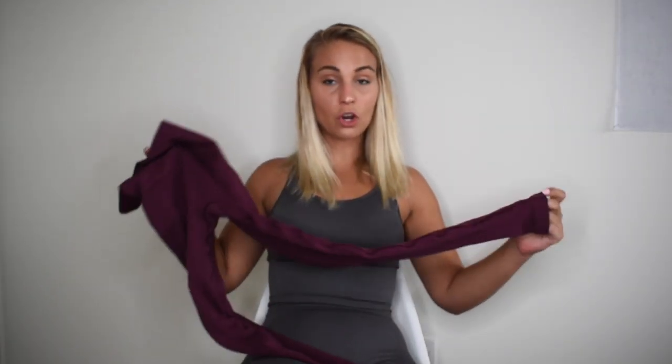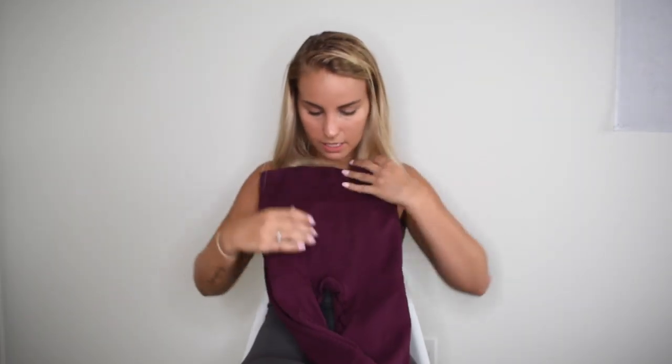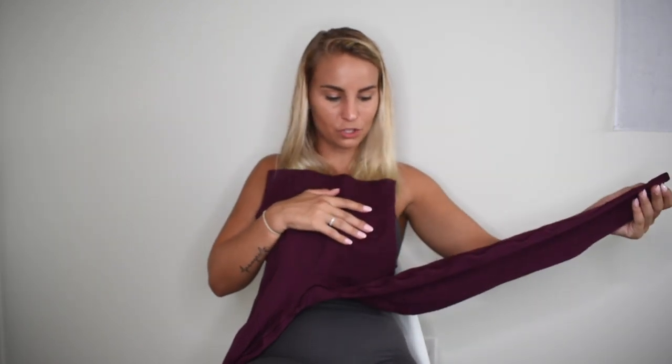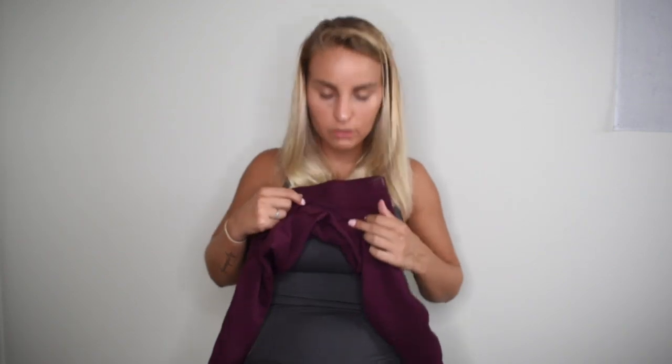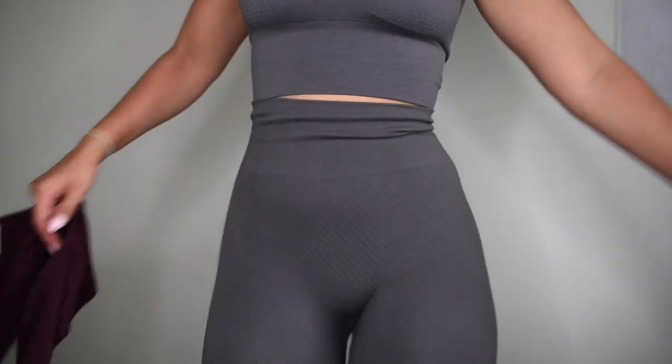These are seamless — on the booty there's no seam, and on the crotch there's no seam either, though there is an inseam. The design they have in the crotch helps tremendously with camel toe. I do not have any camel toe at all, so don't worry about that. They are also squat proof — I did a squat test and they are completely squat proof; you literally cannot see through them at all.